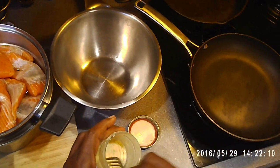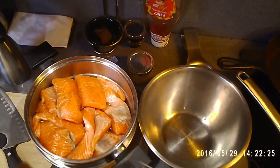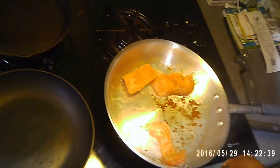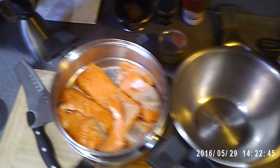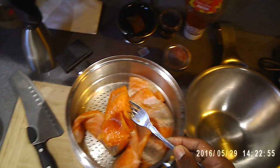So I'm going to warm this back up. I'm just going to set a few pieces in here, brown them up on one side, then I'll do the other side, and I'll take them out.